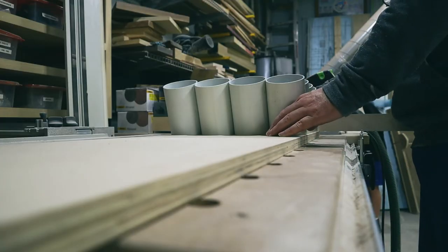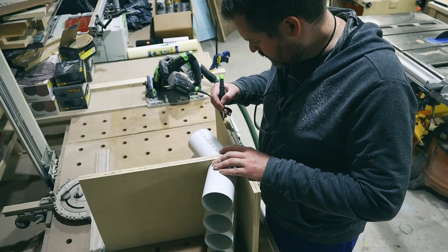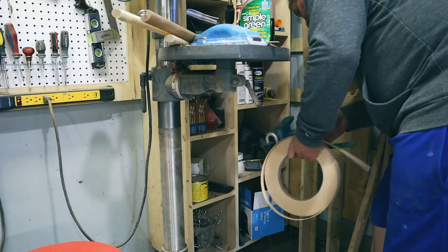Now it's off to the holder. Since I'm putting this together on the fly with no plans, I'm very careful to measure everything out in real time so I don't make a mistake. Edge banding this project really isn't necessary, but I thought it would look nice.